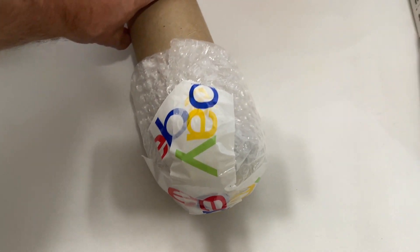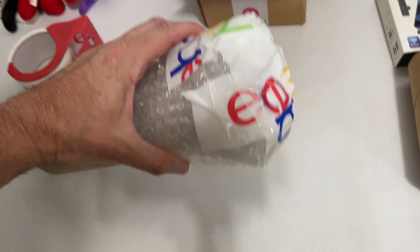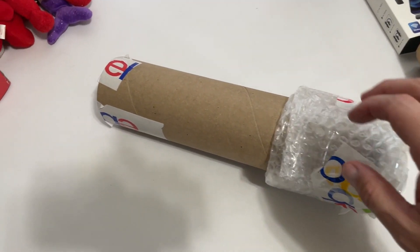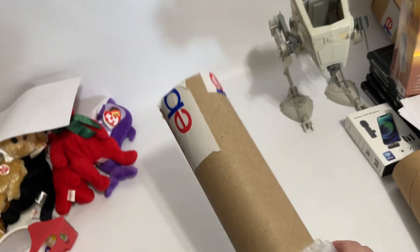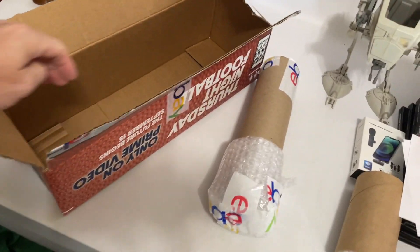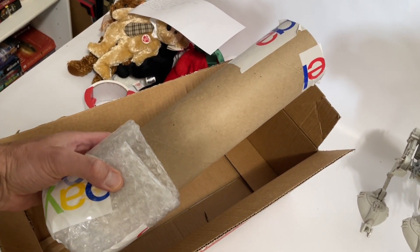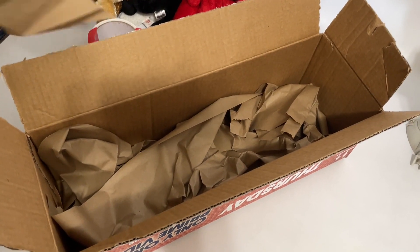So in the end, I took two sheets of bubble wrap the long way, made one long rectangular strip and wrapped that around the base, folded in the ends and taped that up. I'm also going to tape up the top. I've got a fairly long box that I saved from Amazon. This is just going to fit right in there. I'll pad it at the bottom with some packing paper and wrap the tube up with packing paper as well.